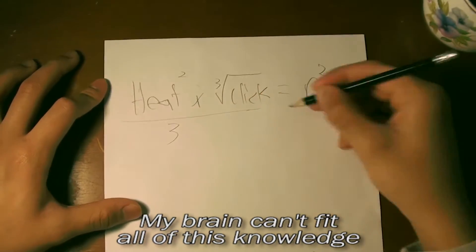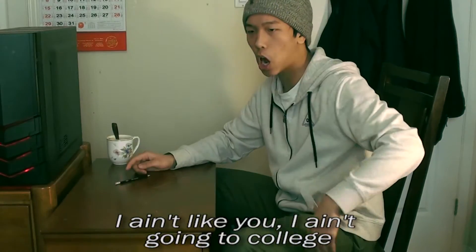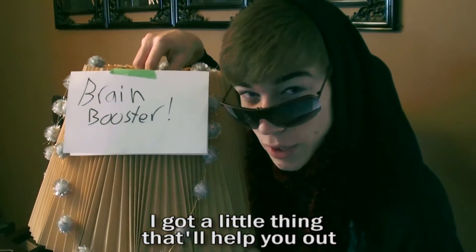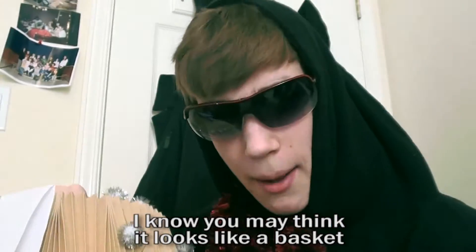My brain can't fit all of this knowledge. I ain't like you — I ain't going to college. Hey, don't tell anyone, but check it out. I got a little thing that'll help you out. I know you may think it looks like a basket, but it's going to make you smart. It works like magic.